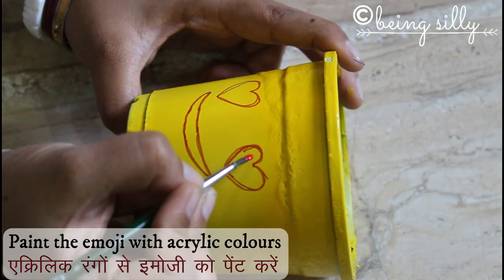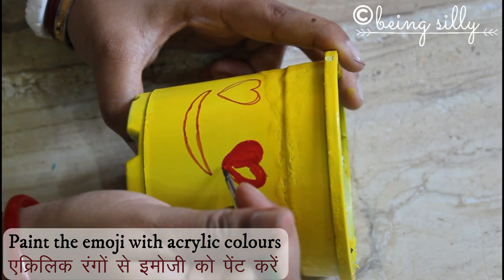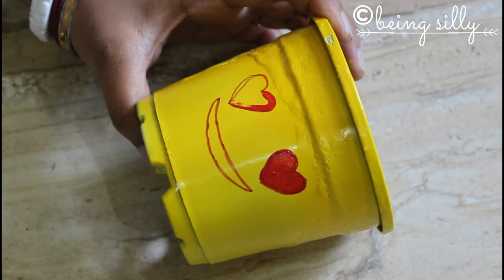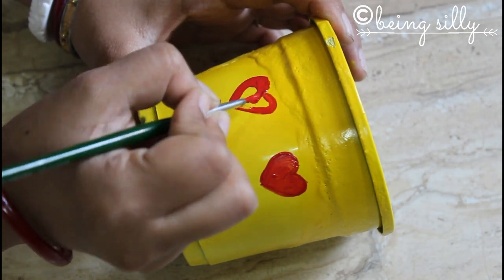Once you've drawn the patterns on the pots, now we're going to paint these with some red, white, and black acrylic colors. Emojis don't require too many colors, so these are the basic colors that you are going to need: red, white, and black.